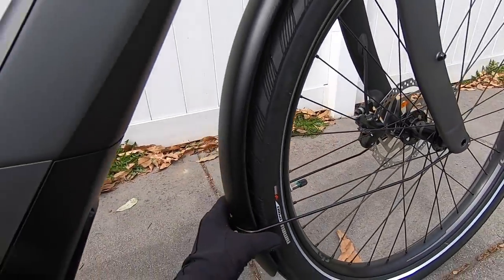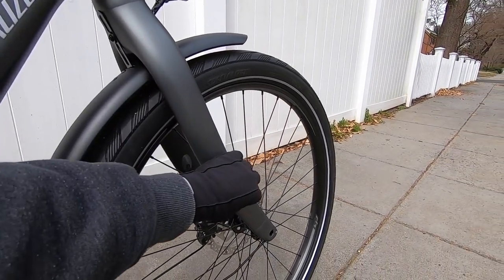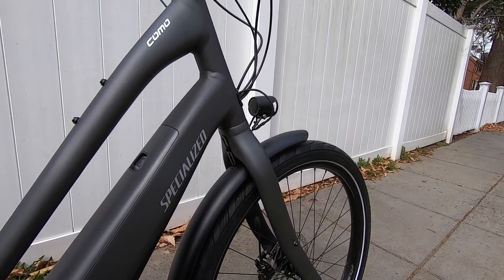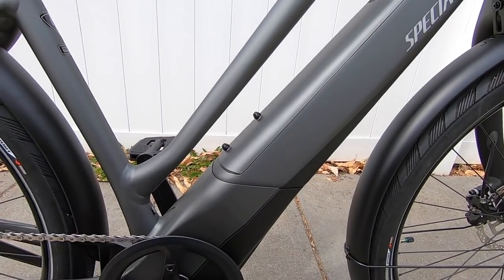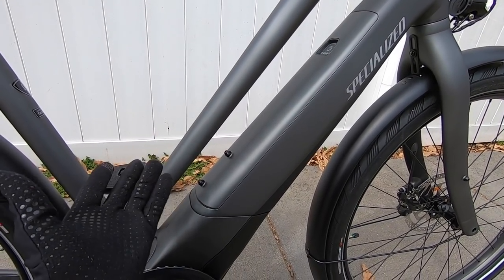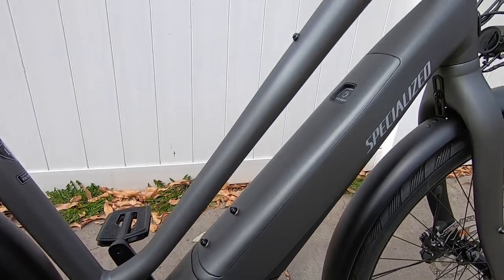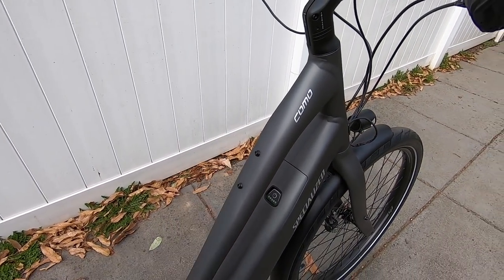That's definitely a step above, and Specialized is a pretty sporty, stylish brand. You can see the tubing is all hydroform, kind of raked forward on that fork, with nice smooth welds — really, really beautiful. They've also got some additional bottle cage bosses. The battery pack right here has a couple on it, but there's not a lot of space on the step-through, so it's nice that they've got additional bosses way up on the top tube.